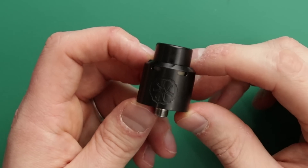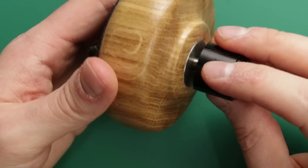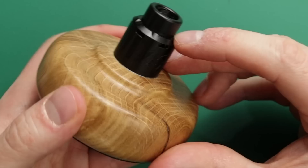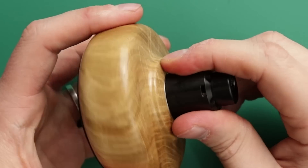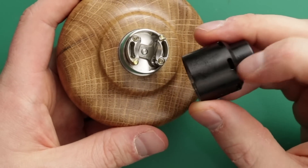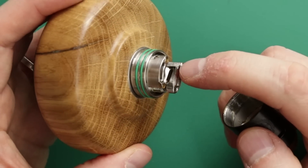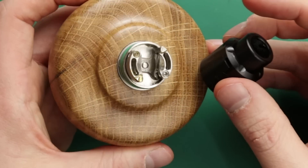You can use it on a squonker - it'd be really good on something like a Basium, a nice high power regulated device. Opening her up, you can see how the airflow works. The air goes in this hole, then it comes out of these holes up here, goes into these holes here, and then comes out of those holes on the inside. So the air is going in, down, and out. And it's pretty smooth, considering it's doing all that. It is a pretty smooth vape.